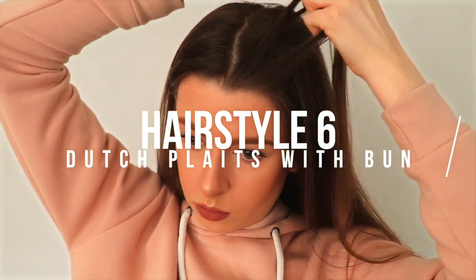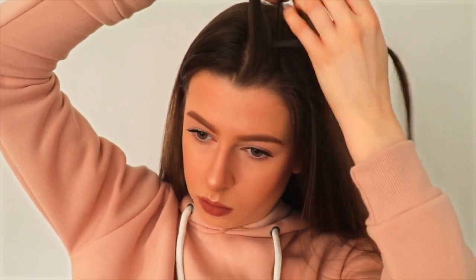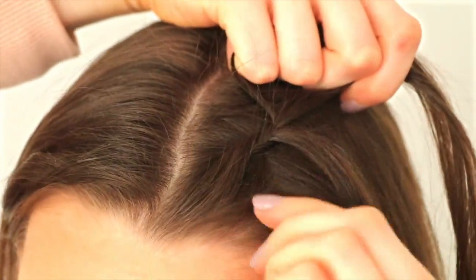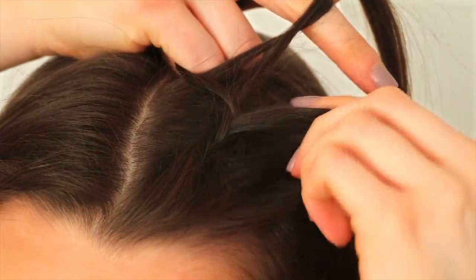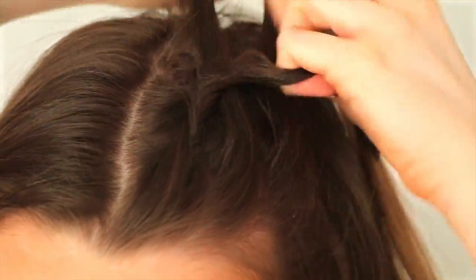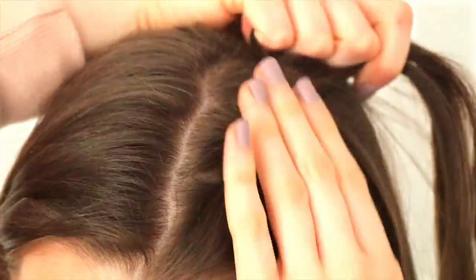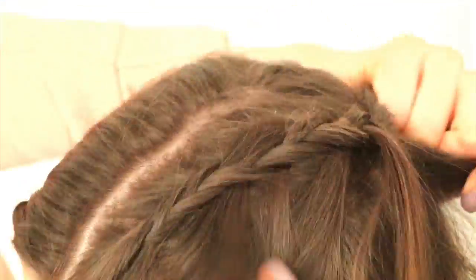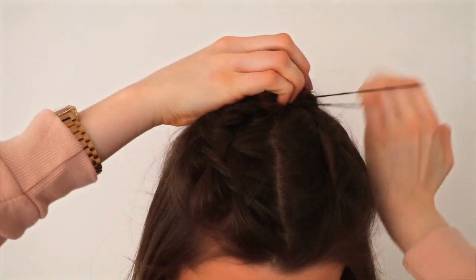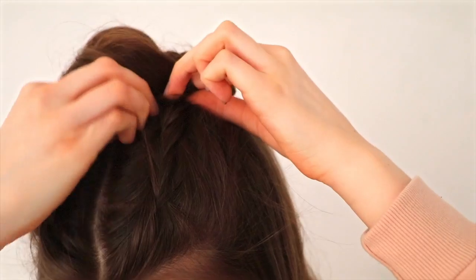On to the next hairstyle — this one I'm doing Dutch plaits. Dutch plaits are the exact same as French plaits except you do it backwards. You start with three pieces of hair like a normal plait, then add in sections, but instead of crossing the outside sections over into the middle, you cross them under — put all the hair under instead of over. It makes the plait more raised up and noticeable. I did that to the top of my head through to the back part, secured it with an elastic band on both sides, then put them both together into a messy bun.